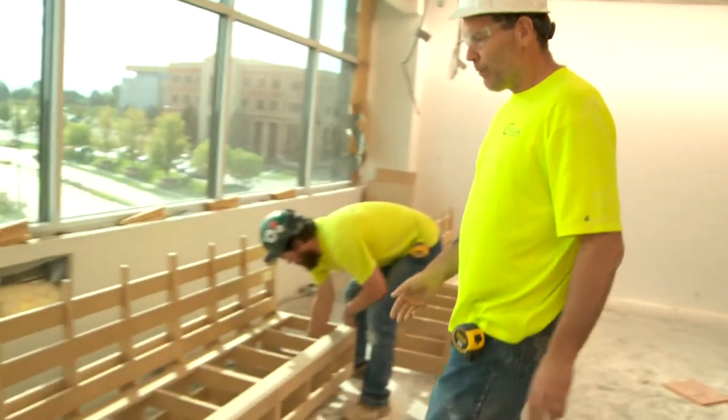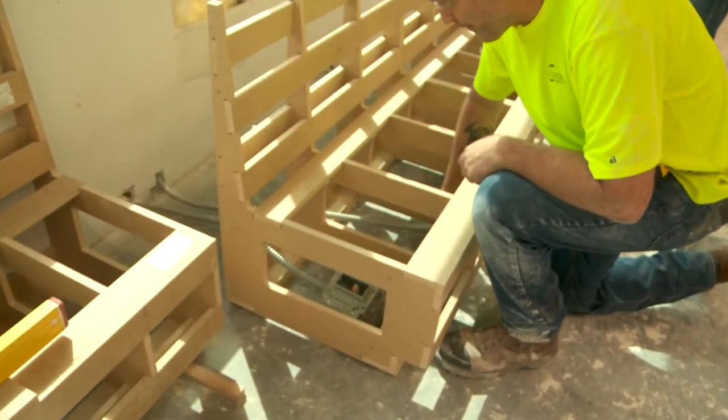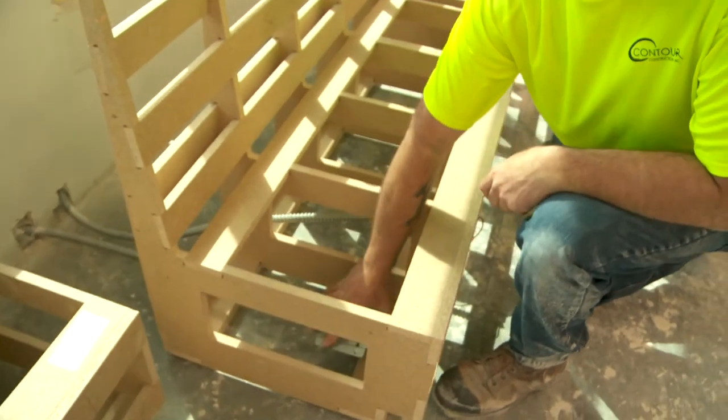We've already got our location established, we have this first bench set, and we're getting ready to set this second bench. We'll pull these electrical wires through — the electrical will come out of the front eventually.